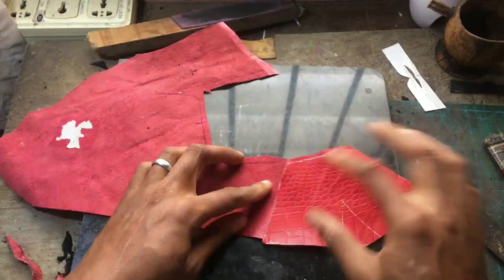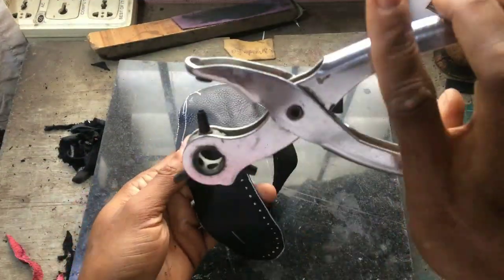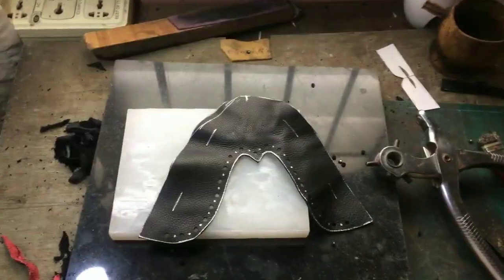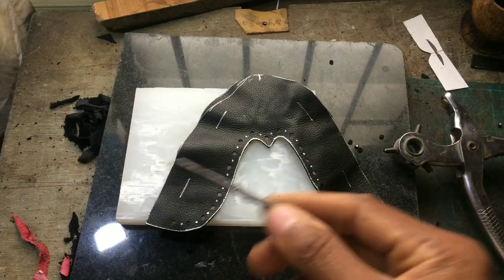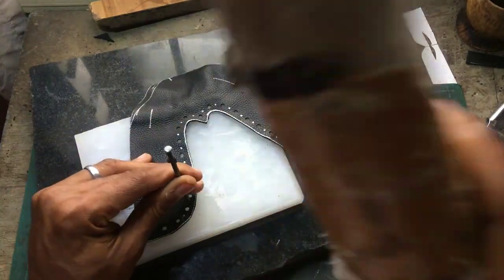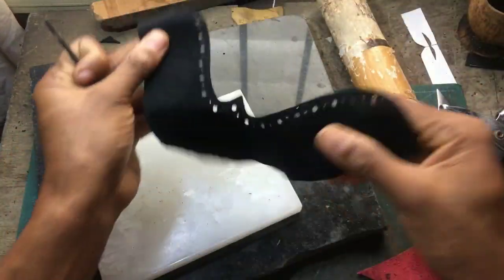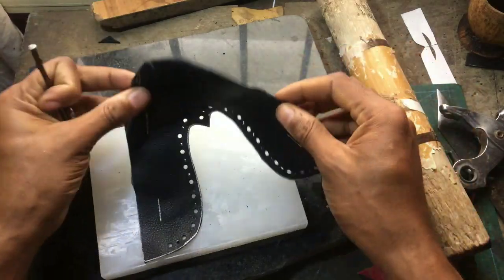Now let me punch my brogue holes. For the assignment I gave, I said don't add brogue holes - but this one is a shoe my customer ordered, so I add brogue holes. These brogue holes are simple brogue holes. What I do is I alternate between big hole and small hole - see, like that. Came out simple - voila!